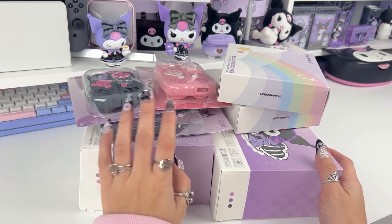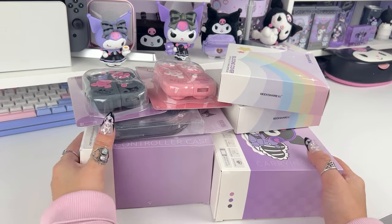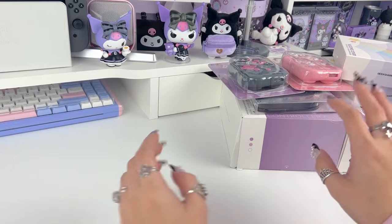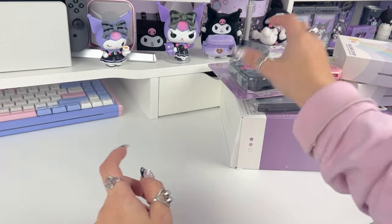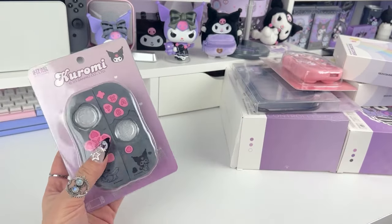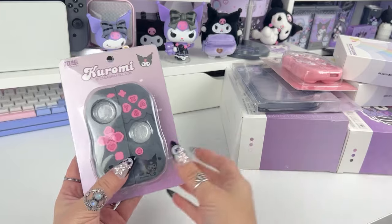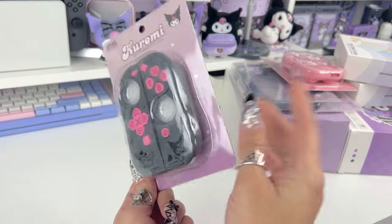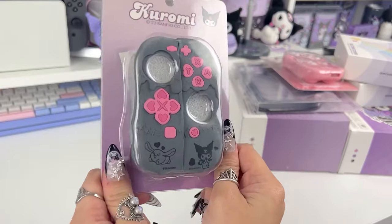I know that I haven't been online or making videos for a while, so I just wanted to do something really casual and kind of catch up with you guys and talk. I'm just going to be pulling items and showing them to you.